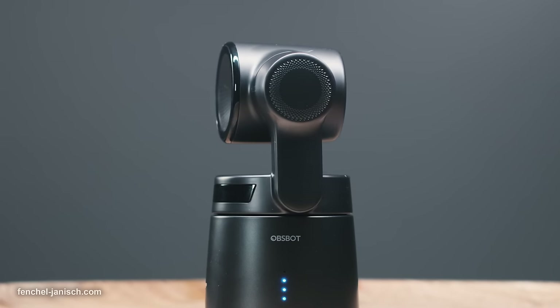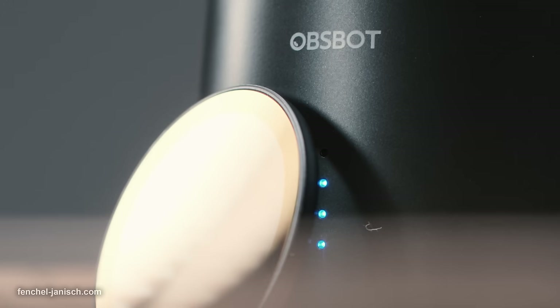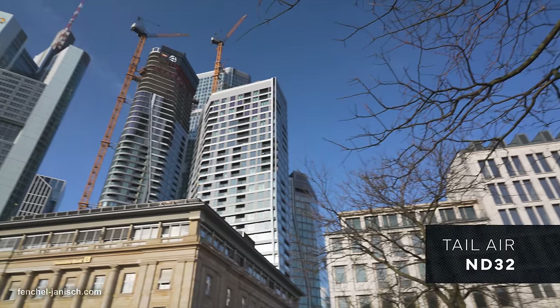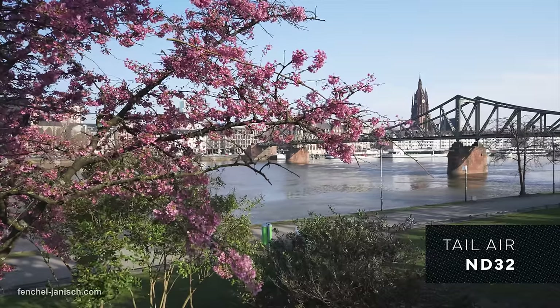Specifically designed for the Tailair is now a fixed strength ND filter set consisting of four magnetic clip-ons with ND4, 8, 16, and ND32. These are equal to reducing the light density by 2, 3, 4, and 5 stops.